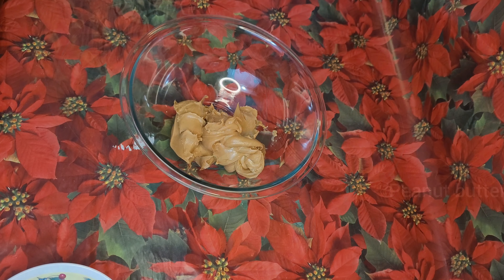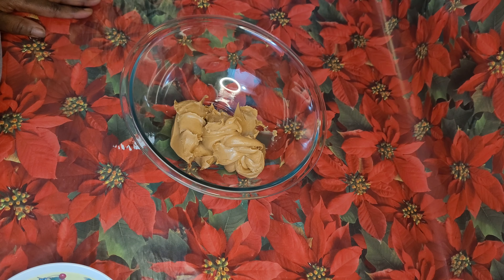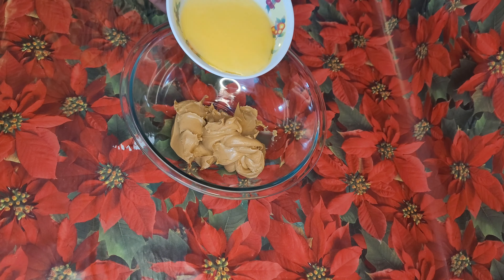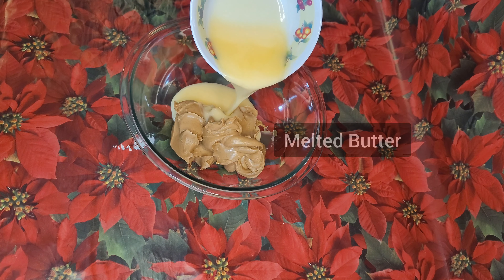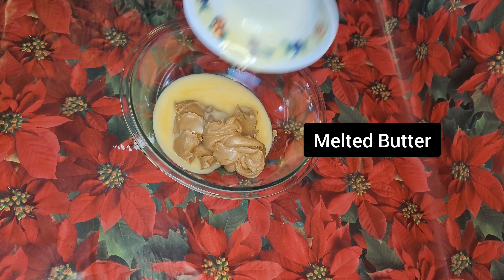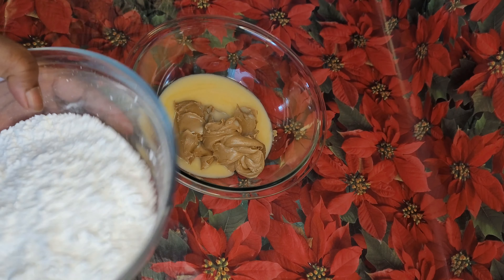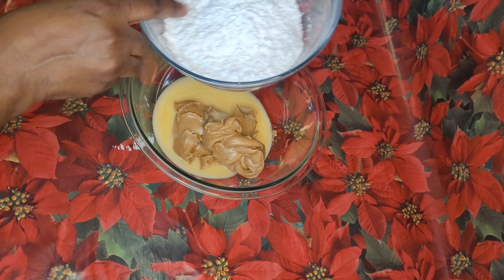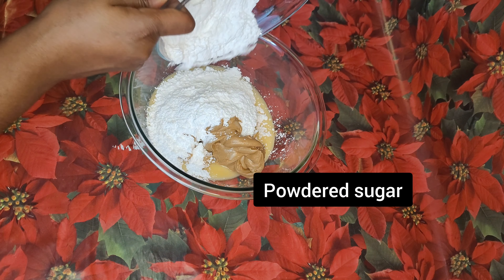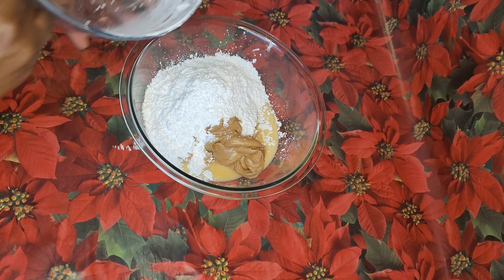I will start by combining all the ingredients except the chocolate chips. So let's go.